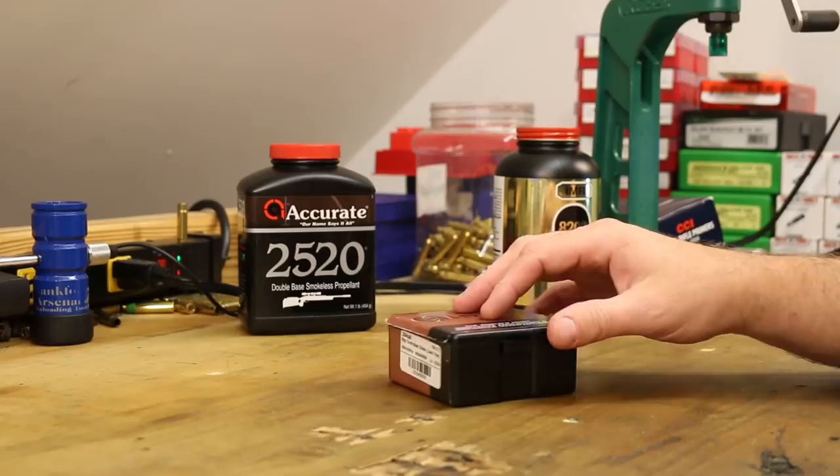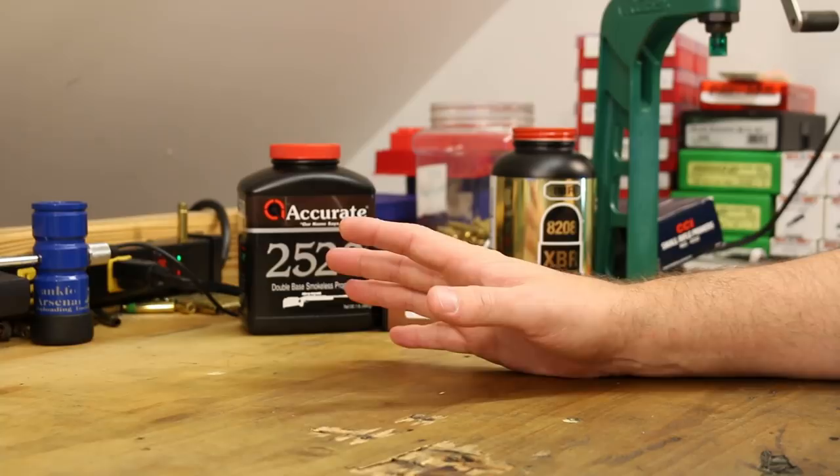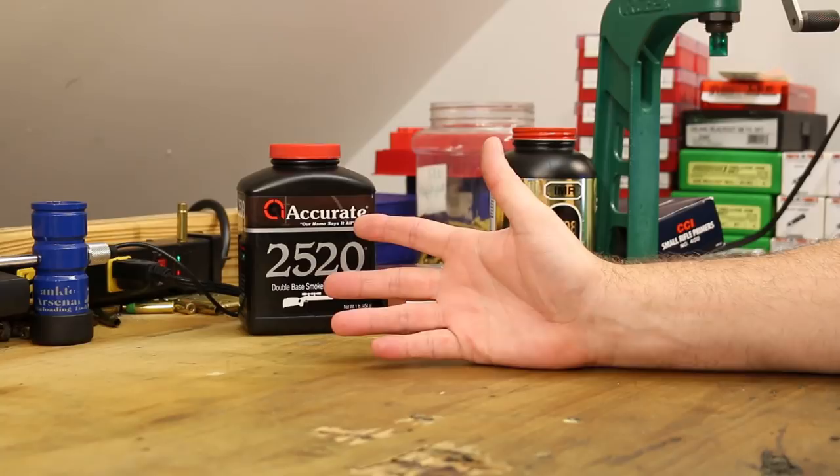Unfortunately, Lehigh does not have load data for 6.5 Grendel on their website. They do for most of the popular calibers, but us 6.5 Grendel guys, we're used to clearing our own path here, so this time is going to be no different.